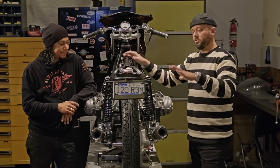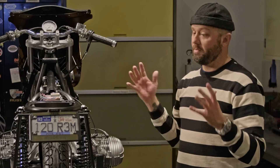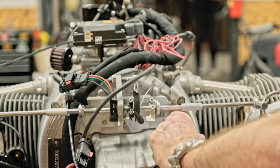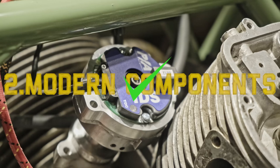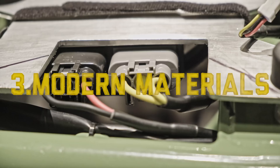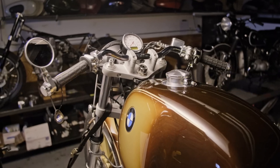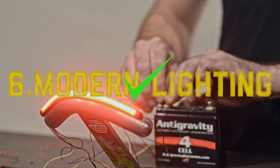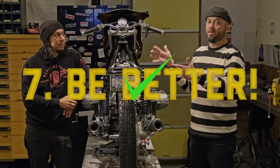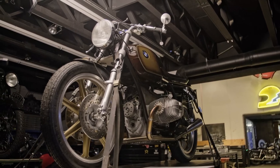The point of what we're talking about here is we're about to break this down into smaller, digestible chunks about wiring and upgrading the wiring system on your bike. We're going to teach you how to troubleshoot wiring problems, about modern components, modern materials, modern switchgear, modern instrumentation, and modern lighting — and just how to better understand what makes your motorcycle work and where electricity flows throughout the entire machine. Stay tuned.